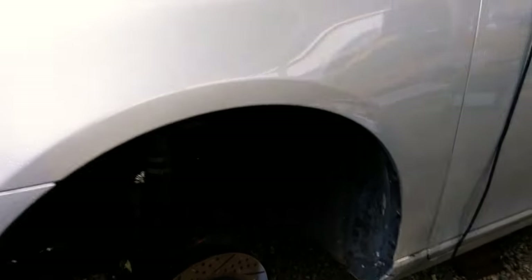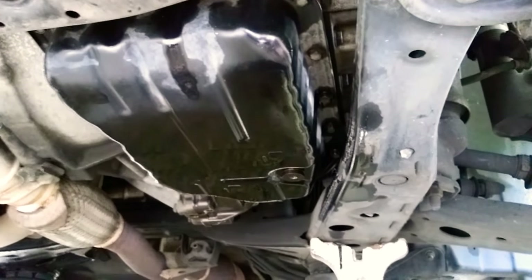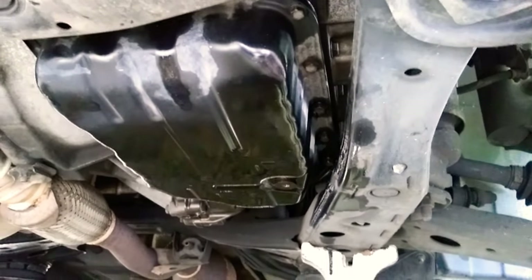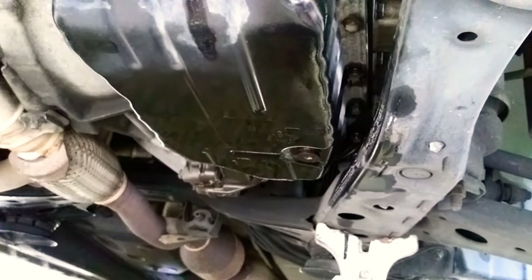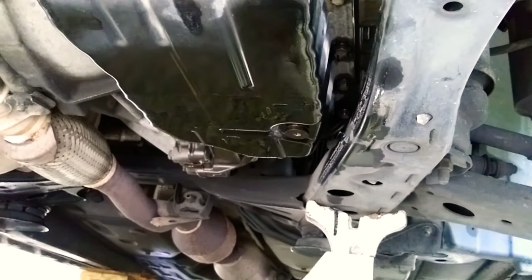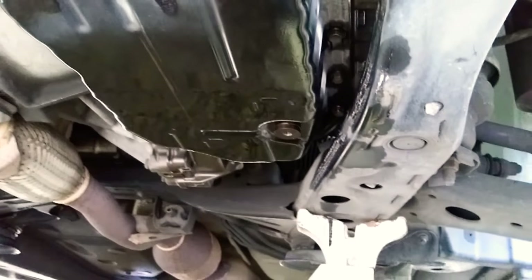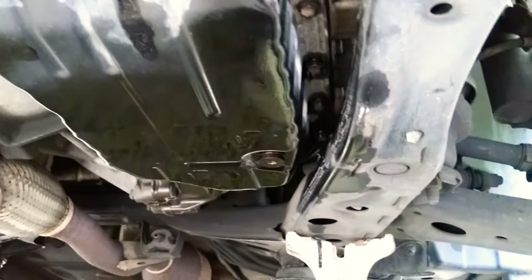The next thing you'll want to do is take the pan down. There's the drain bolt on the transmission pan — you'll take the drain bolt out. It's a six millimeter hex head. Once you take that drain bolt out, there's a secondary tube that holds the rest of the fluid that's in the pan. This first bolt will drain all excess fluid out of the pan, and that's what you use to check the transmission fluid, as I'll show toward the end of this video.